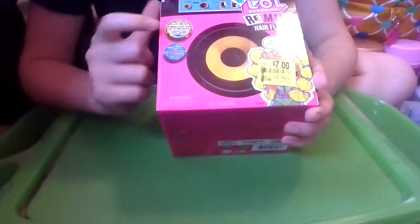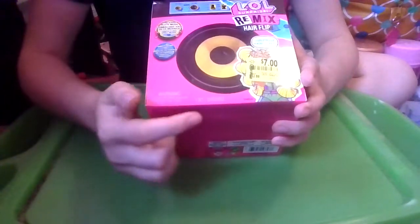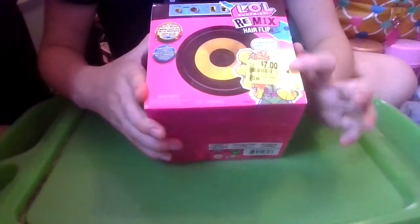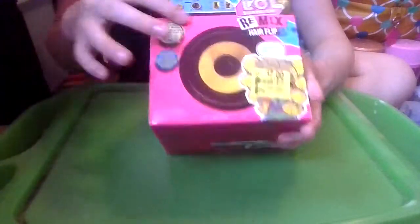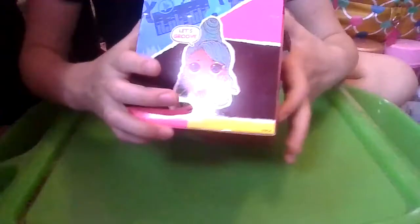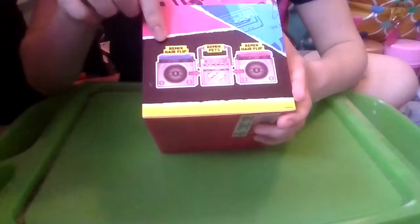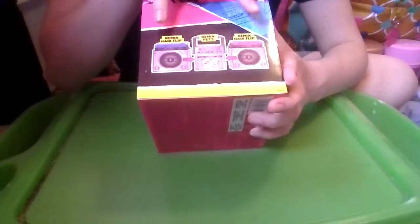On the front it says the package plays music and unbox song lyrics. We have the choking hazard warning. It's one set — LOL Surprise Remix Hair Flip. We have one of the girls here that says Surprise Hairstyle, and this is decorated like a speaker. And then on this side we have another girl that says Let's Groove.